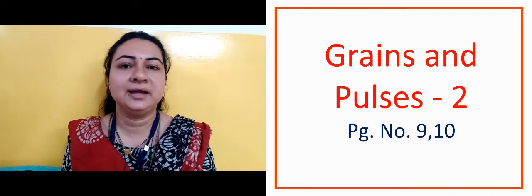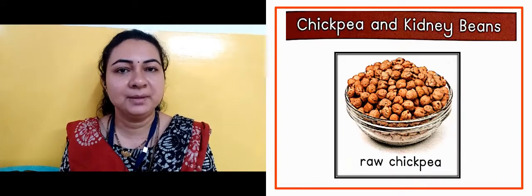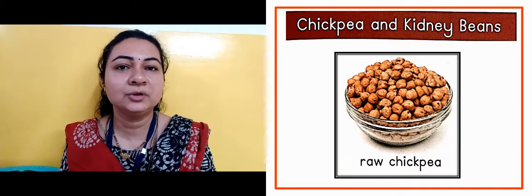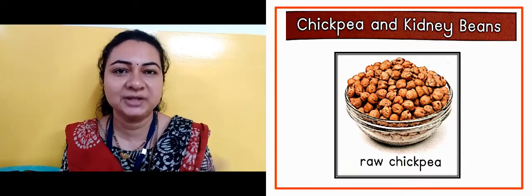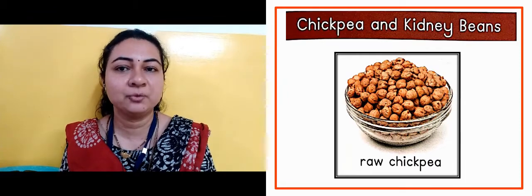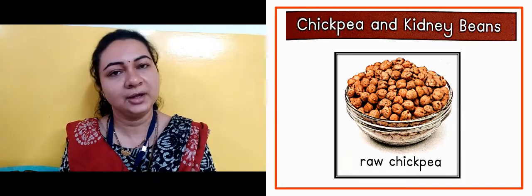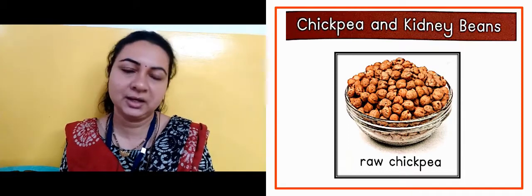In the next slide, this is chickpea and kidney beans. Chickpea ko kya bolte? Chana bolte na — chole, chana. And you can see raw chickpea. Raw means kaccha wala.